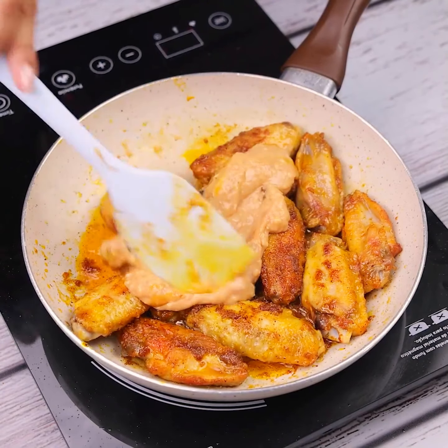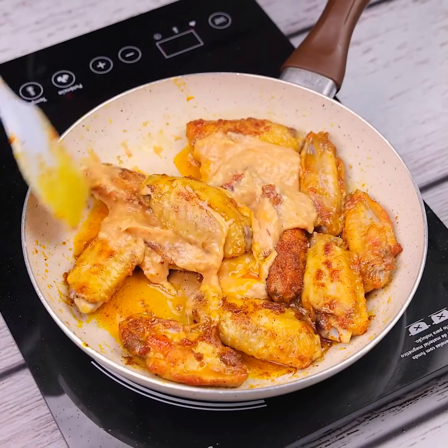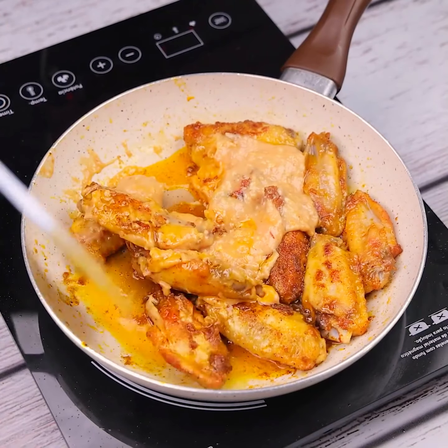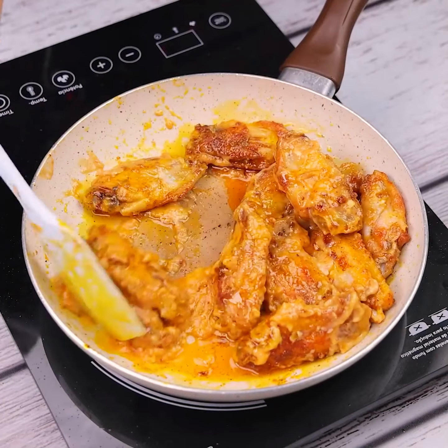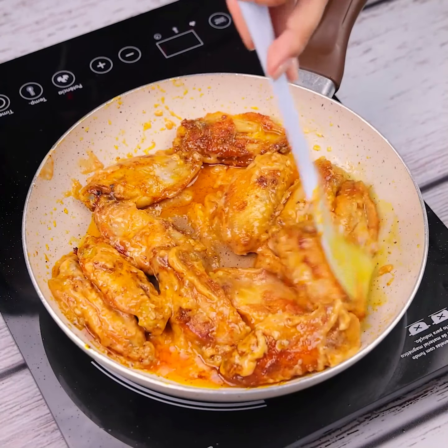Before I forget, tell me which city you're watching from so I can send you a special hug. Today's hug goes to Apollonia White from New Zealand — I'm glad you're enjoying our recipes.